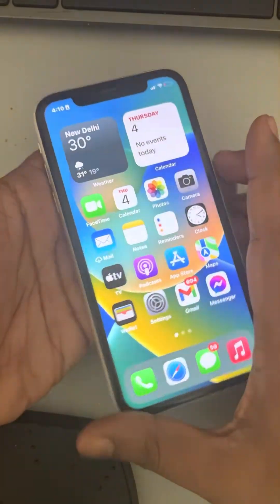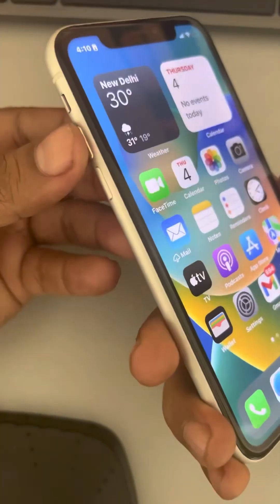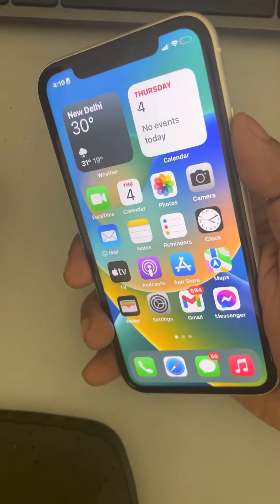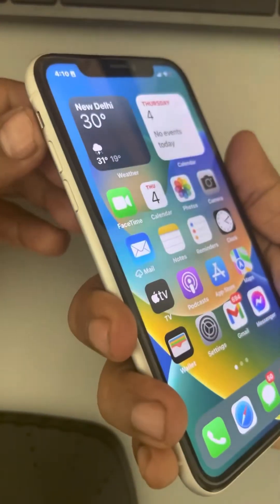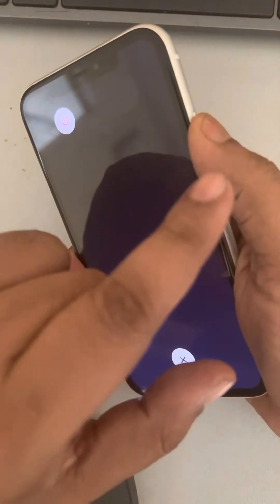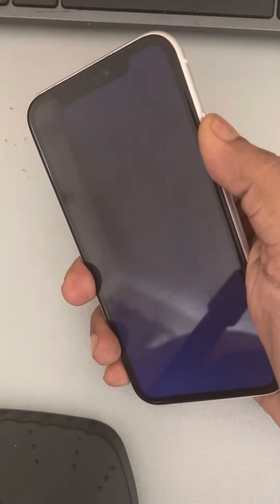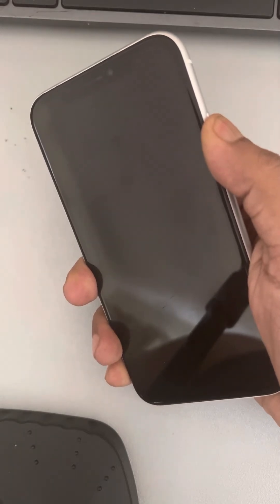For that, you have to forcefully restart your iPhone. Just press the volume up button once, then the down button once, and then press and hold the right side key until you see the Apple iPhone logo on the screen. Do not leave this key until the logo appears.